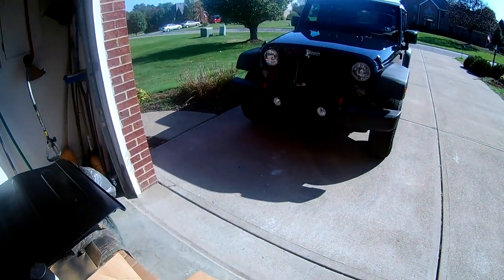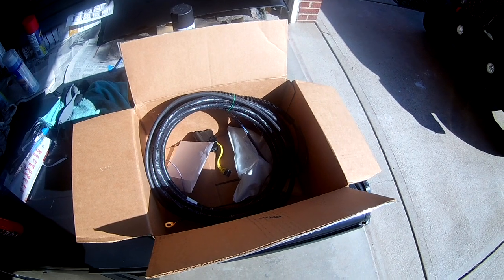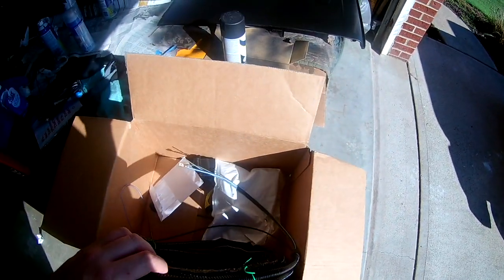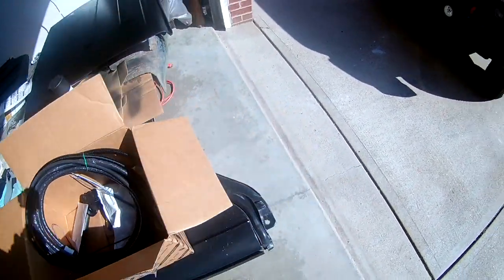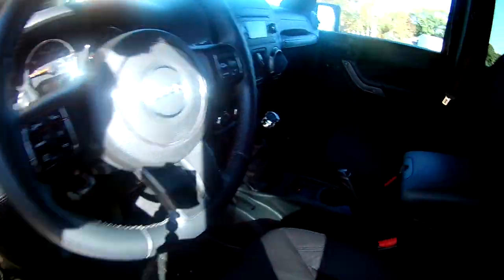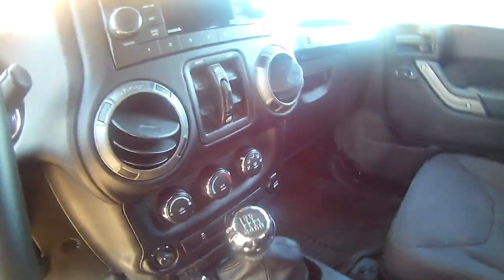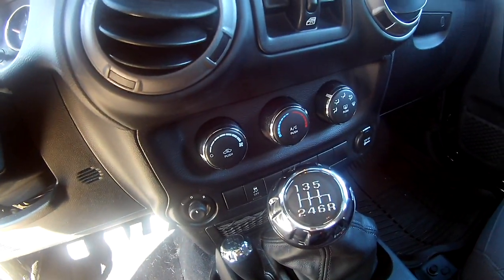Since my Jeep came from the factory with heated mirrors, I did not need the temperature knobs to activate the heated mirrors, because that also activates the back defroster. There are actually two different kits - one for heated mirrors and one without. If you look at that right knob inside, it says 'push' - that would be your heated mirrors. If you don't have heated mirrors, you actually have to replace that little panel of three knobs, but it's pretty easy once you get this front panel off.